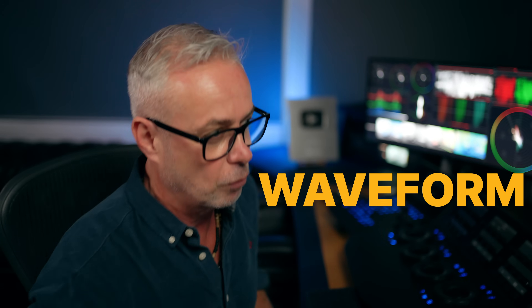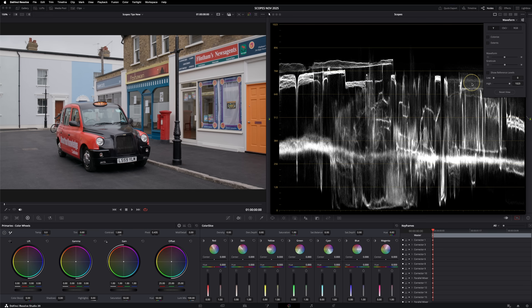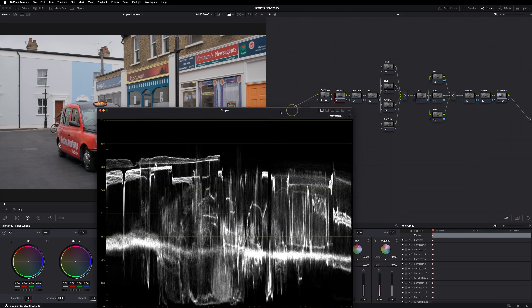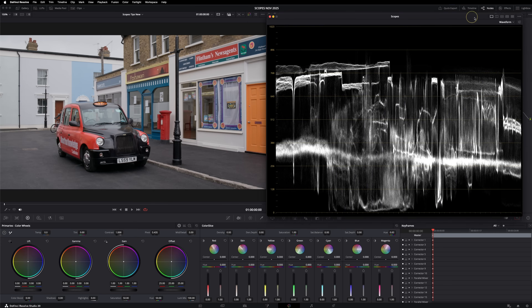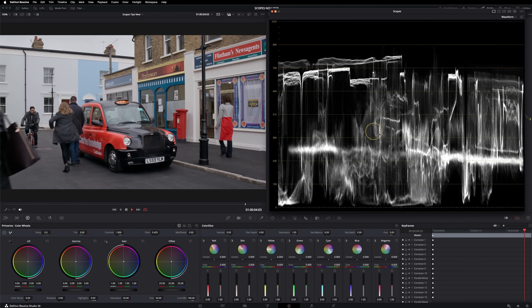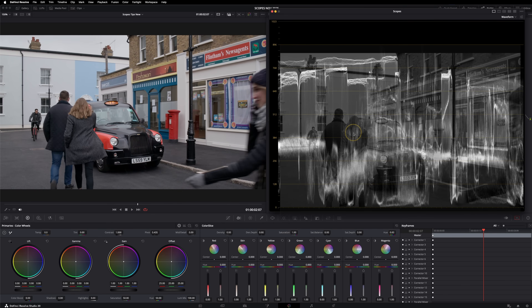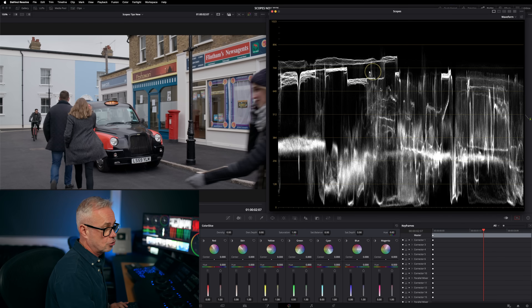Let's take a look first at the waveform. I've got a tutorial on how to use the waveform and what all these menus do, so I'm not going through that here — we're just going to focus on what I'm doing with the waveform. Just to remind you, it's basically reading from left to right. If I play the image back, you can see the actual characters walking through the shot. What's great is I can look at a scene and see a real trace of the image on the waveform.